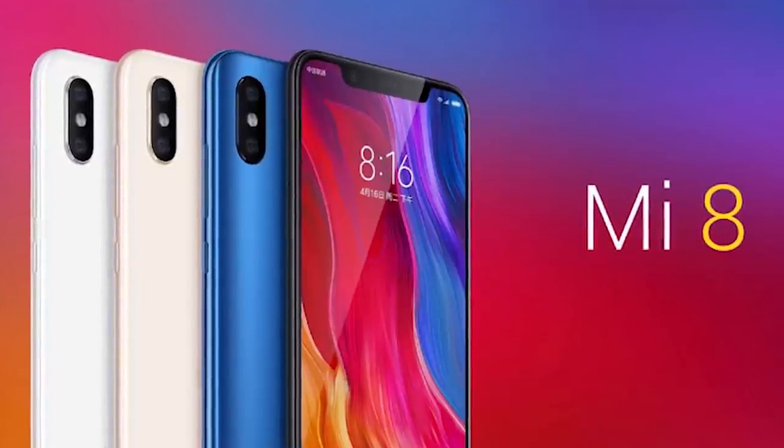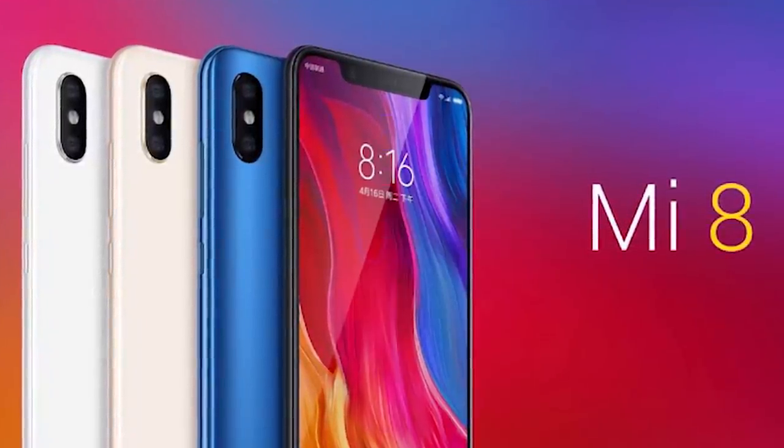it's the Mi 8. There is a new flagship device, a top-end model. For this smartphone, we have 3 versions. This is the Explorer Edition version. This is the Mi 8 Normal version. This is the Mi 8 SE. So we have a normal version, and we have 3 versions.